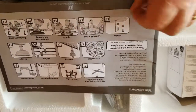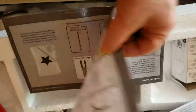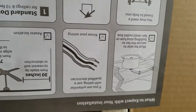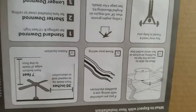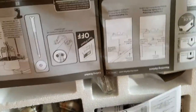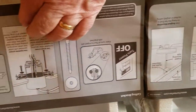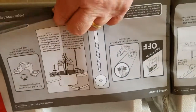Looking at the instructions — there's a table of contents showing what you need: a ladder and a screwdriver. A very important step says if you're unfamiliar with wiring, use a qualified electrician. When installing a new ceiling fan, you need to cut the power. Don't work on it with power applied — you can get killed doing that.